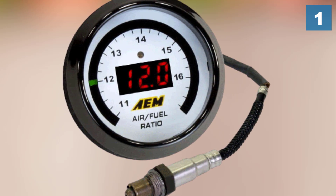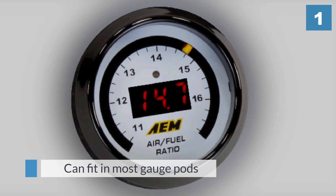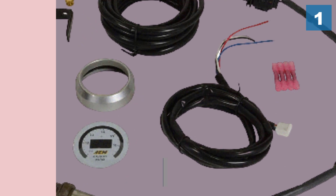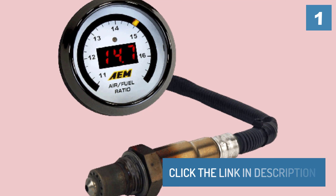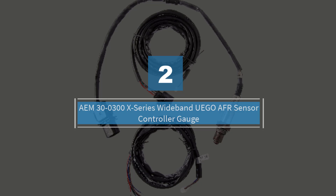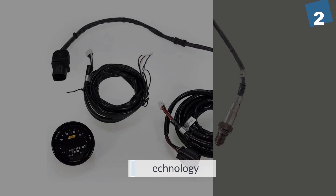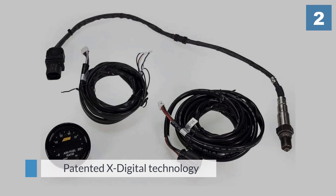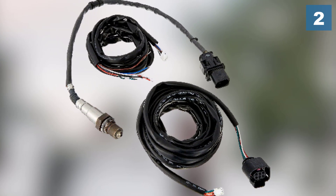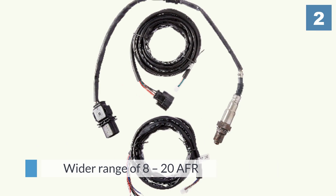This universal size ensures it fits in most gauge pods and can be mounted anywhere inside your car. Number two: the AEM 30-0300 X-Series Wideband UEGO AFR sensor controller gauge. The X-Series from AEM is still very new in their lineup and features the latest patented X digital technology, giving these controllers the capability to display values that other wideband gauges cannot.